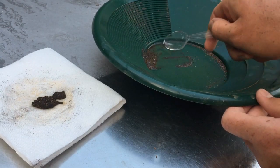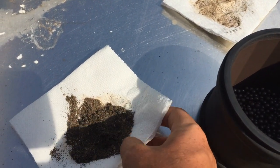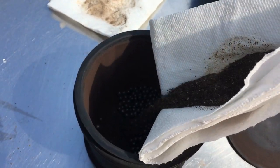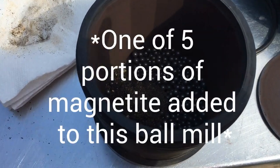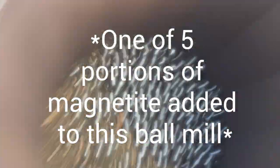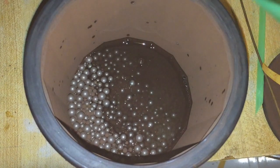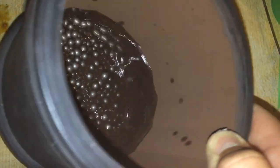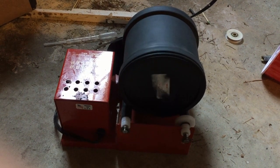Now that we have a relatively pure magnetite we can begin the process of grinding it up into a fine powder. Since there's no concern about magnetite catching on fire or pyrophoricity, I'm just using stainless steel ball bearings. Even though there's a minute chance that thermite would be able to ignite with ball bearings just striking one another and possibly creating sparks, I do not recommend you put aluminum powder into a ball mill. The aluminum in itself is very capable of becoming pyrophoric under these conditions.